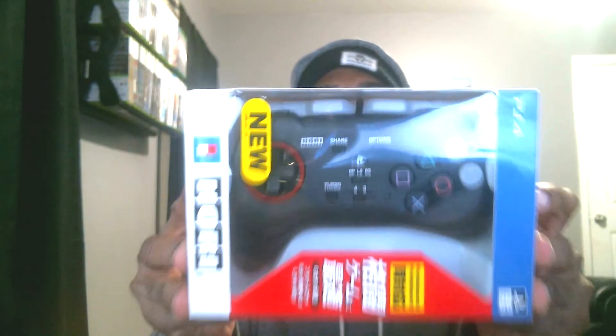As you can see, I got this Hori fight pad — all the way from Japan. It took about two or three weeks to get here. I ordered it around the second week of January, it just came in the mail Saturday, I picked it up today, and I'm gonna unbox it right now.